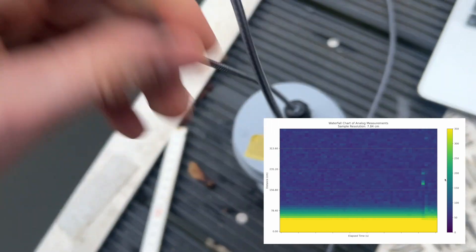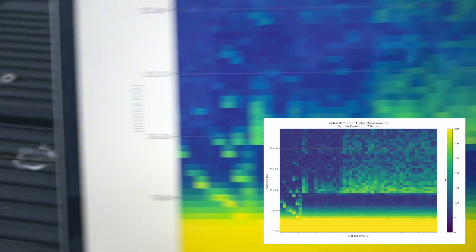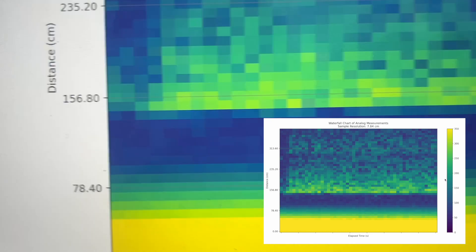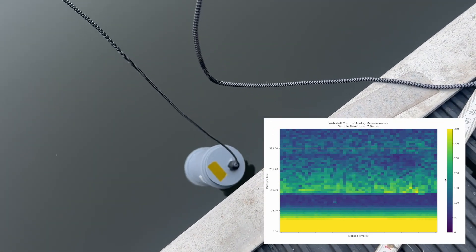The last time I tested this transducer in water I just used a plastic bag to protect it. And I didn't use the transformer, so I ran the transducer at 5 volts and I haven't seen an echo, but this could also be because the water was a little bit more shallow and maybe the echo was still in the blind zone of the transducer.